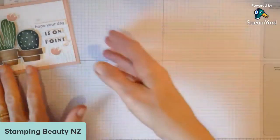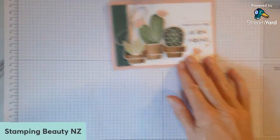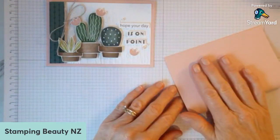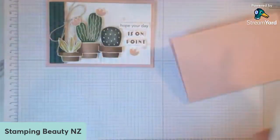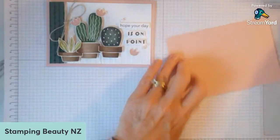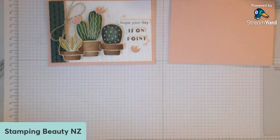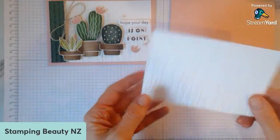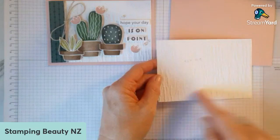So to start with, I've got a Blushing Bride card base — just normal size, half one of our sheets of paper — and just burnish that fold line. The next layer is basic white, and I have already put that through my die cutting machine. That is 9.5 by 13.9, so it's one centimetre shorter.